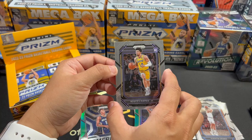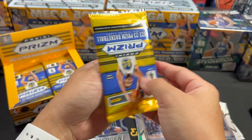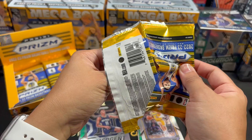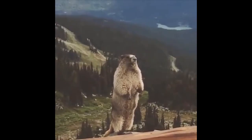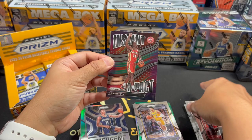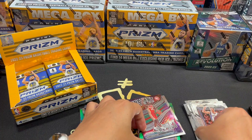Scotty Pippen Jr., rookie. Next pack. I'm so scared opening these retail packs. DeMar DeRozan, Collins. And we have the Instant Impact of AJ Griffin. Oh my god, here we go again. And Steve Nash. I don't want AJ Griffin — he's always following me. I don't like that. Why can't Paolo Banchero follow me?